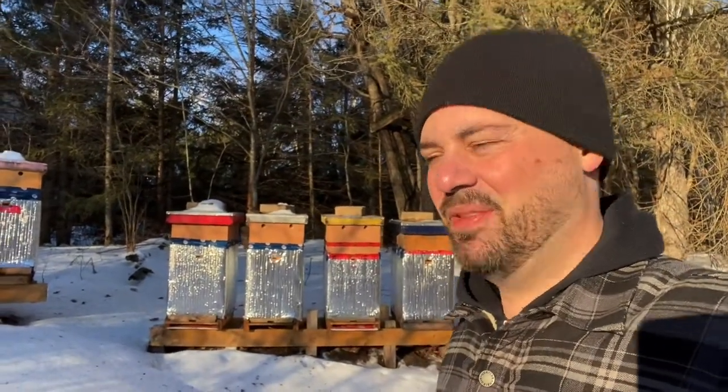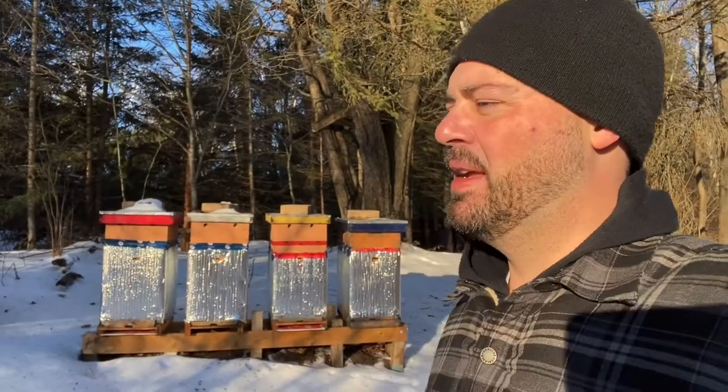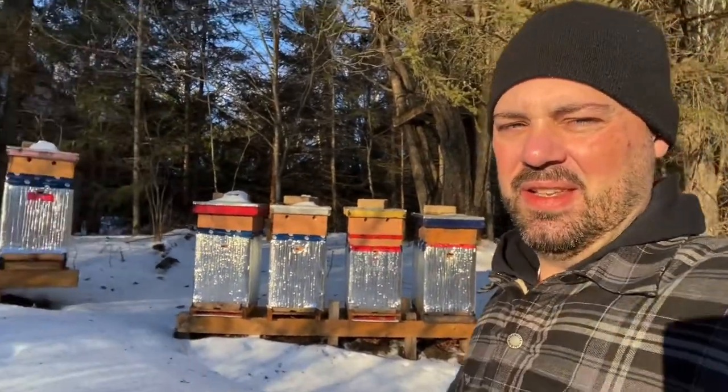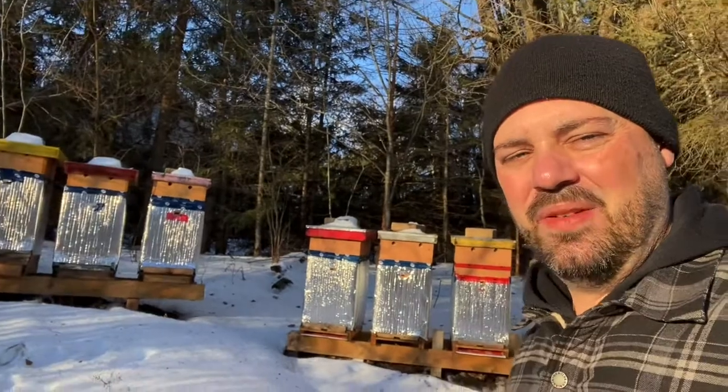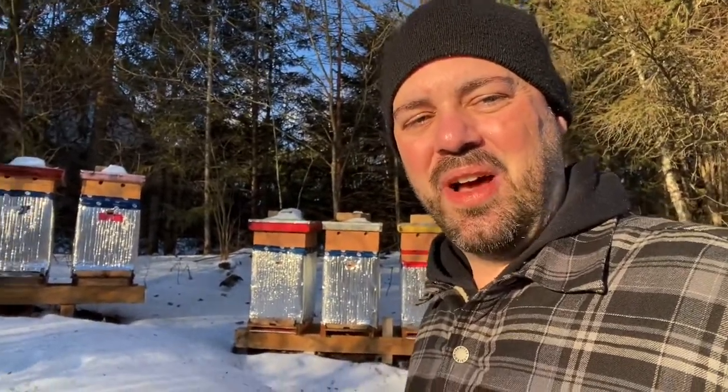Hi everybody, it's G here. Beautiful Sunday morning. It's December 12th here in Hammond, Ontario,